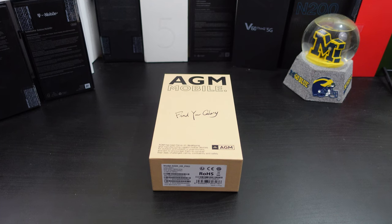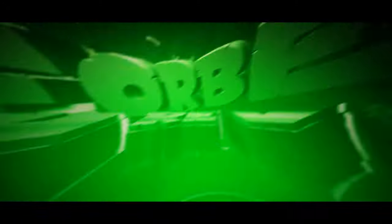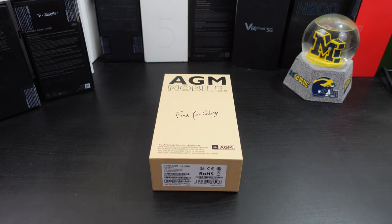Hi everyone, this is Joseph from Forest Tech Reviews, aka your favorite Cajun tech review, back with another video. Today I have the H5 Pro from a company called AGM Mobile. They hit me up and asked me to review and unbox their phone, so I decided to do so. I need to shout them out for sending this to me for review.